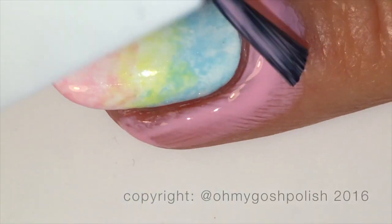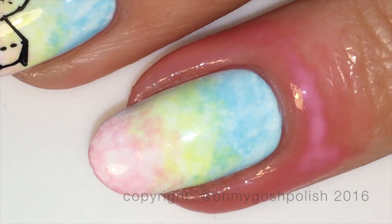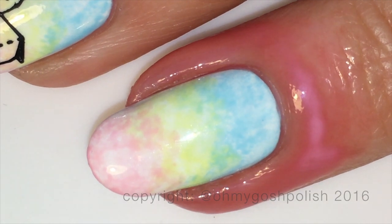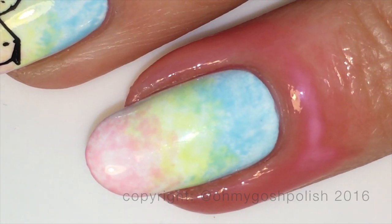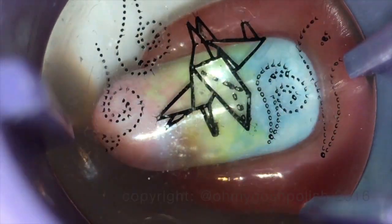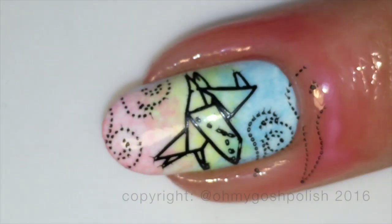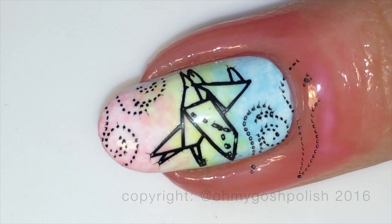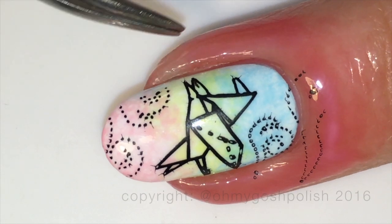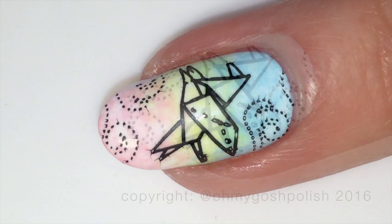We're going to come over to the ring finger nail and add some liquid latex for the next stamping — this is going to be the pegasus image from the plate. The reason I'm using liquid latex on this one is because the pegasus image has a lot of swirliness around the side and I wanted to pick that up too. The polish was smudging a little bit — I'm not the greatest stamper in the world — but it wasn't so bad that I had to start all over again.